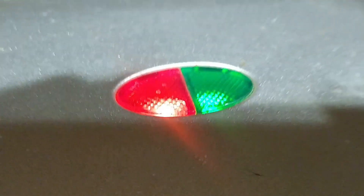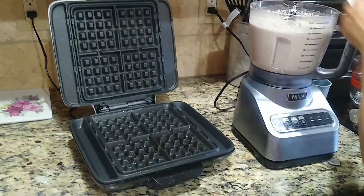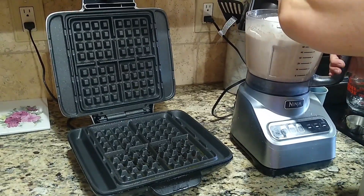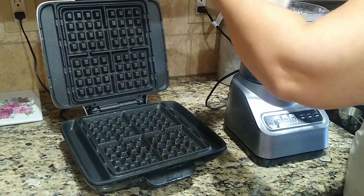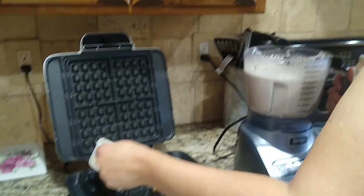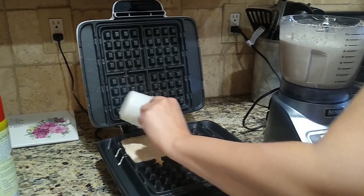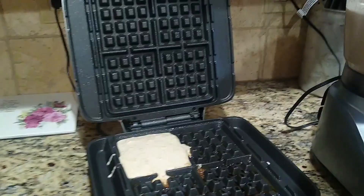Now our green light has come on, so that means we can add our waffle mix. I'm going to use the two-thirds cup measure to get this out. It might be easier if I actually put it in a mixing bowl — I will do that here in a little bit. It looks like it will be one scoop for each square.